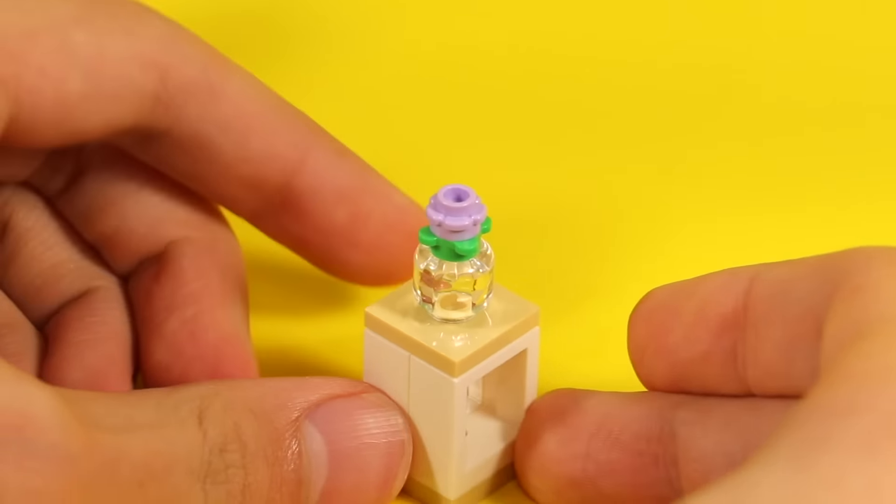If you want to make a minifig taller, you can add extra one-by-two bricks between the legs and torso. You can add one-by-one bricks on the feet, or use one-by-one cylinder bricks on the head. I would not want to be using the public bathroom when this guy's around — he'd probably be so tall he can see me over the bathroom stall doors. Kind of sus.